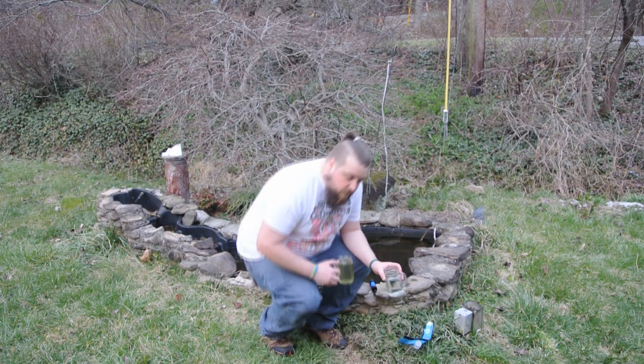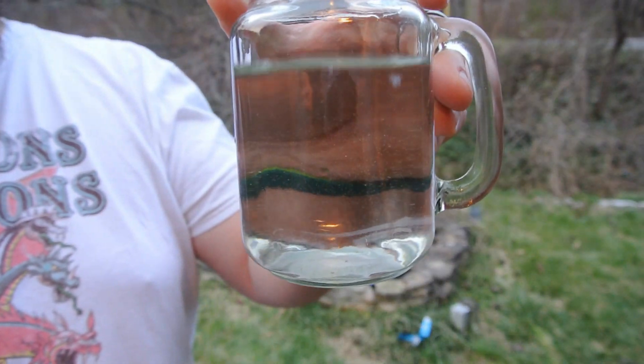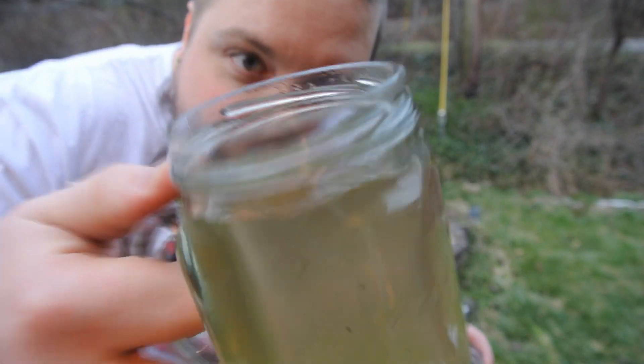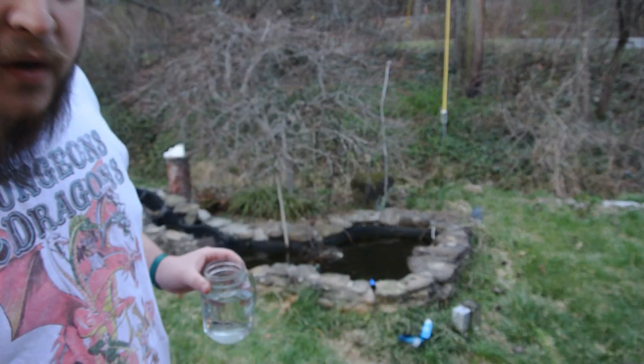So just to show you guys the quality of the water here — this is tap water, and this is the dirty fish pond water. Notice all the little goodies floating around on the inside there. This is what I'm going to be drinking.